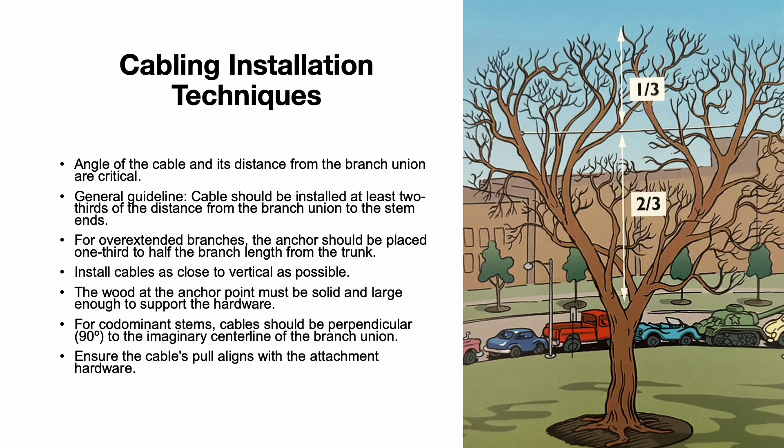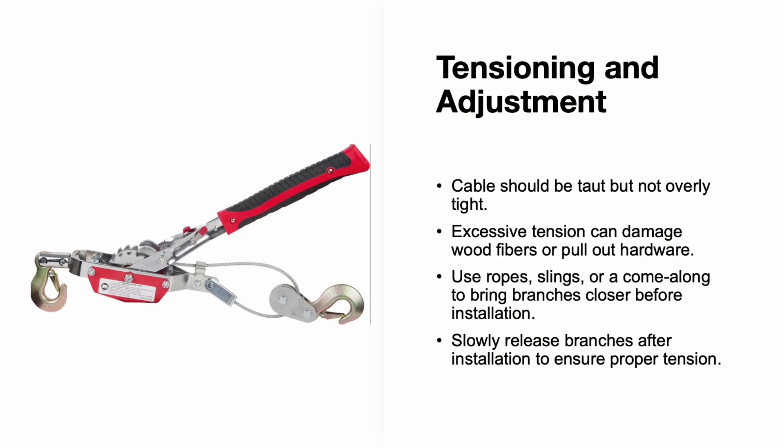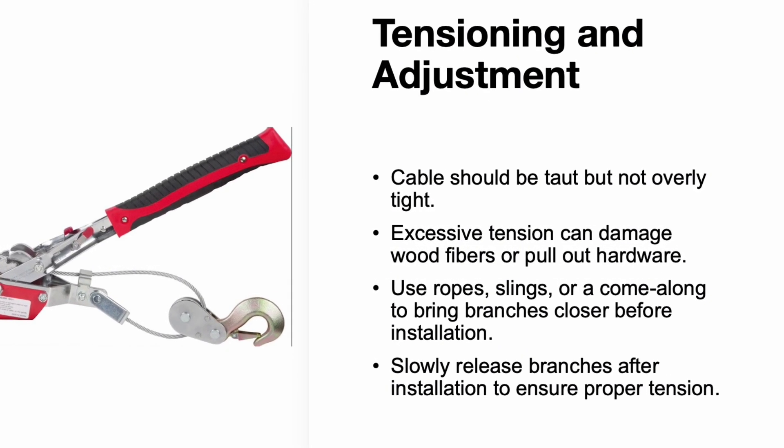Proper installation is critical to the effectiveness of any cabling system. The angle of the cable and its distance from the branch union are key factors. As a general guideline, the cable should be installed at least two-thirds of the distance from the branch union to the stem ends. For overextended branches, the anchor should be placed one-third to half the branch length from the trunk. Cable should be installed as close to vertical as possible. The cable should be taut but not overly tight — excessive tension can damage wood fibers or pull out hardware. Use rope slings or a come-along to bring branches closer before installation, then slowly release branches after installation to ensure proper tension.